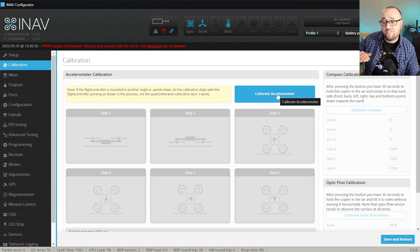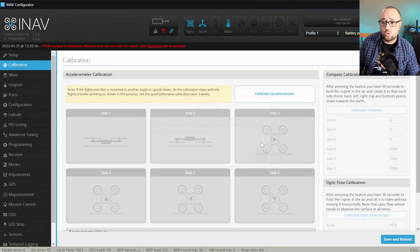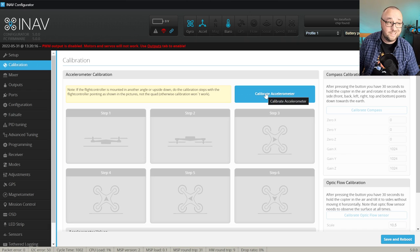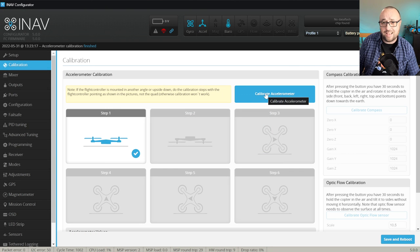I have the model laying flat on my bench right now, so let's hit Calibrate Accelerometer, read what it says, and continue with the first step. You have to hit Calibrate Accelerometer one more time, then iNav will get the zeros and the gains for this orientation and step one will be done.